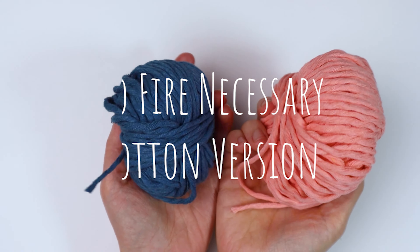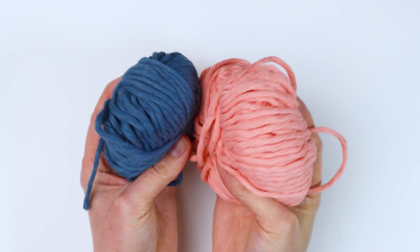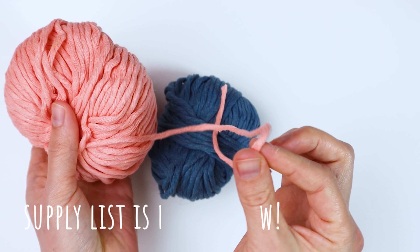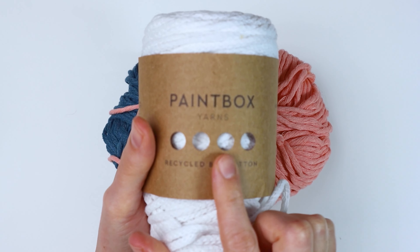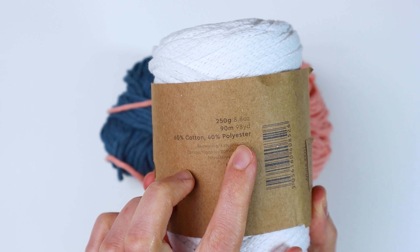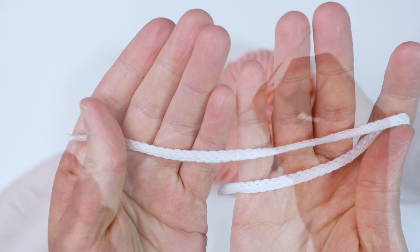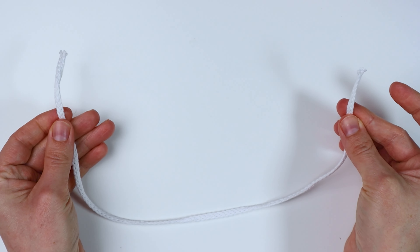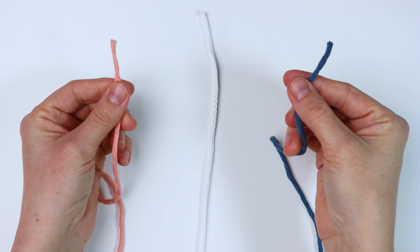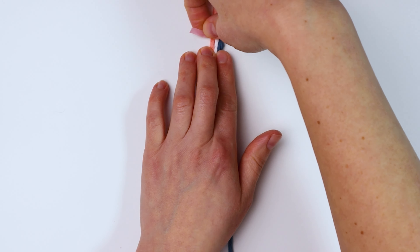Now I'm going to show you how to make the no-fire-necessary cotton version. I'm using bulky cotton yarn — this kind of looks like macrame cord but it's not, it's just bulky cotton yarn. It's a lot softer than macrame cord and if you squish it down it completely flattens. For the middle I'm using this recycled braided cotton yarn that's part cotton, part polyester, but you could just use another piece of bulky cotton yarn. I'm cutting my 18-inch long center piece, and my working pieces of bulky cotton yarn are 240 inches long. I'm leaving a little longer tail because I'll have to sew them in.